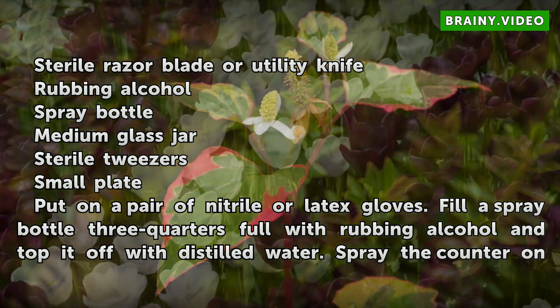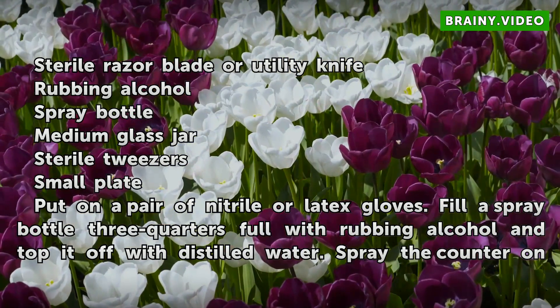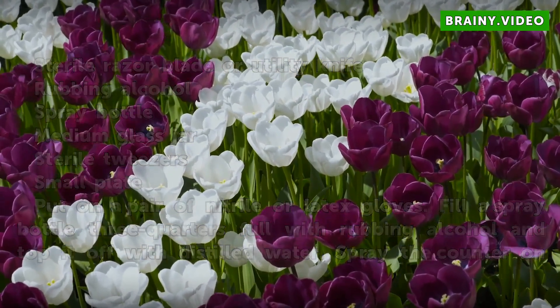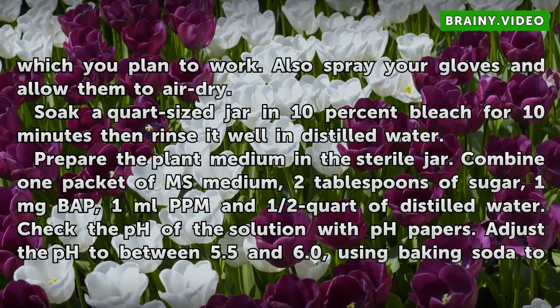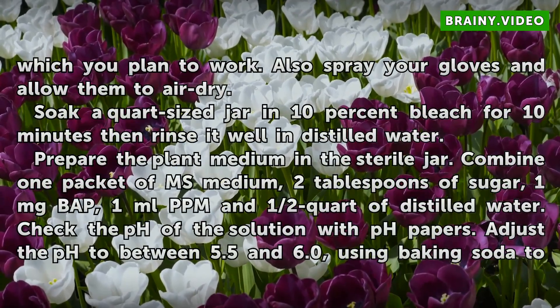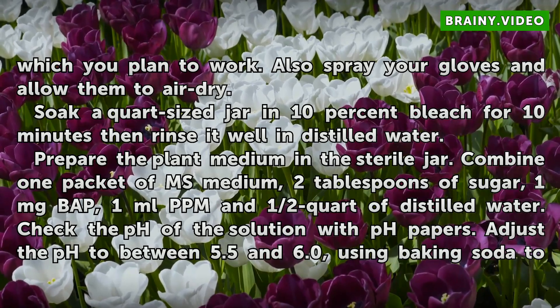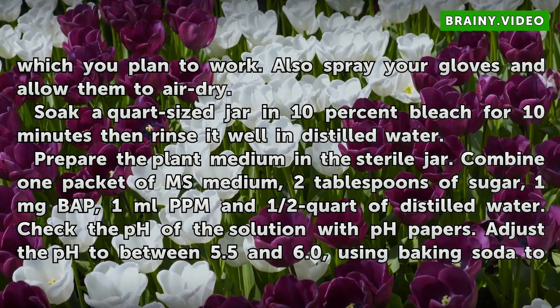Put on a pair of nitrile or latex gloves. Fill a spray bottle three-quarters full with rubbing alcohol and top it off with distilled water. Spray the counter on which you plan to work. Also spray your gloves and allow them to air dry. Soak a quart-sized jar in 10% bleach for 10 minutes, then rinse it well in distilled water.